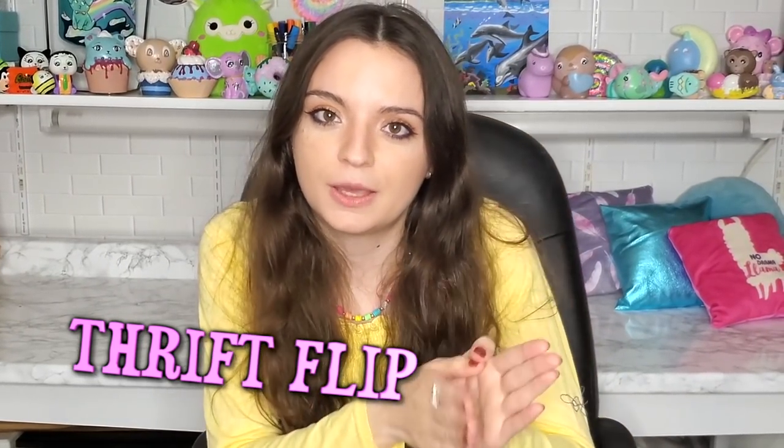I recorded myself saying hi but I said it really weird, so hi! For today's video I'm doing another thrift flip, or thrift store makeover. I went to the thrift store and I bought something — I'll just show you.